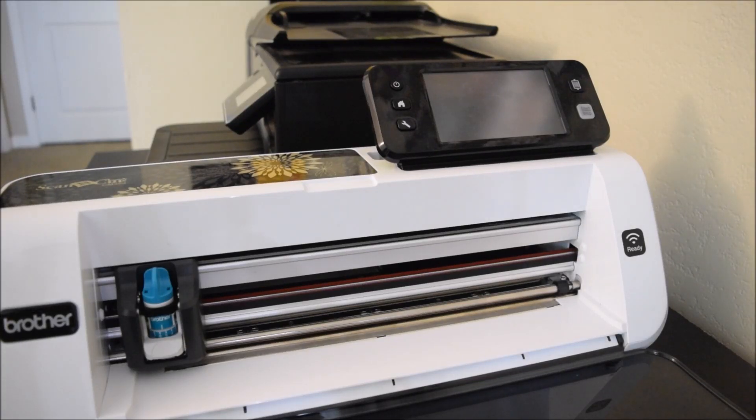Hello crafty friends! It's Jess from JessCrafts.com and I'm here with a quick run-through of how to cut stamped images with the Scan & Cut. This is my second attempt at the video - I might put up both videos, but I'm going to try to keep this one a little bit more quick and concise, and hopefully I've learned from the first one.